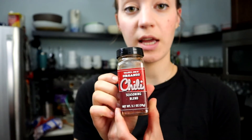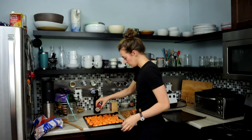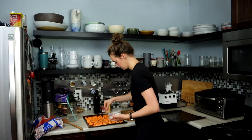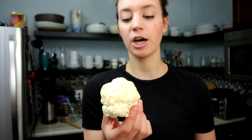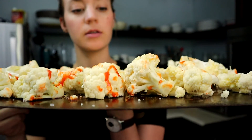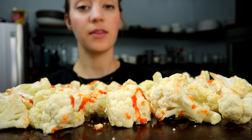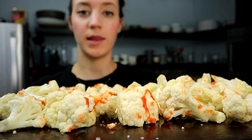I'm seasoning the sweet potatoes with chili powder, garlic powder, and salt, drizzling olive oil and massaging it so all sides are coated. For the cauliflower, I'm cutting it into bite-sized pieces, then drizzling some olive oil, salt, and a little bit of Sriracha to make spicy cauliflower bites. I'll put them in the oven with the sweet potatoes and set the timer for about 20 minutes, then check on them.